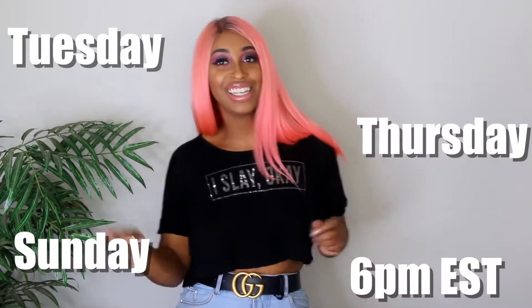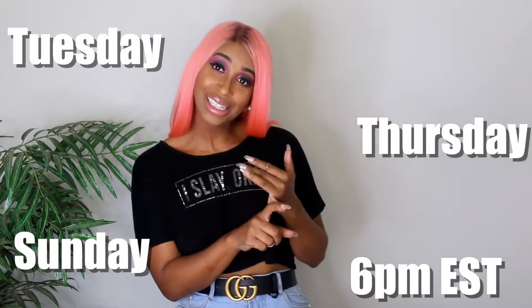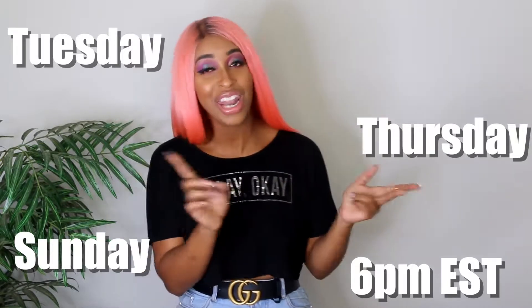Before we get started, I have to give you my upload schedule — sing it with me: Tuesday, Thursday, Sunday, 6 PM. Not Monday, not Wednesday, not Friday, not Saturday. Y'all not gonna work the hell out of me — except for this week. I gotta get these videos up.